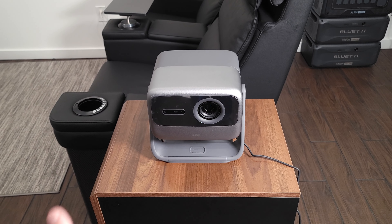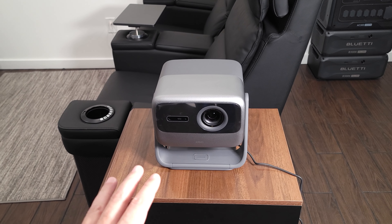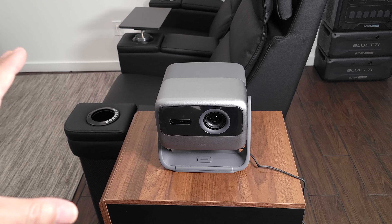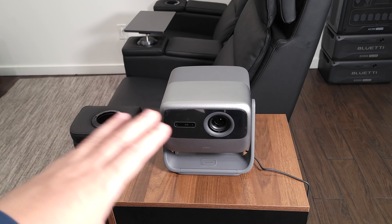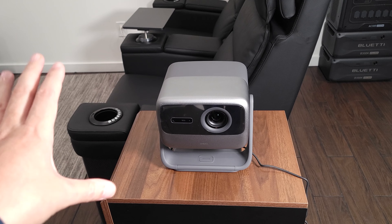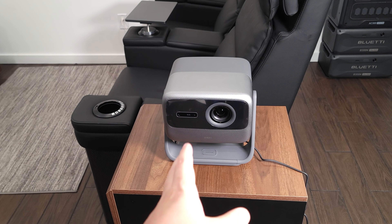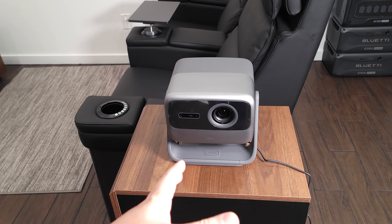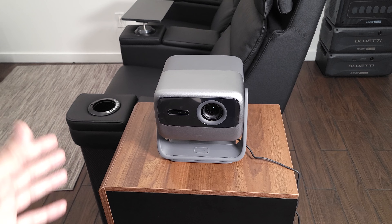Getting this projector set up is very easy. There are two different kinds of projectors out there. Home theater projectors are usually much larger and are designed to be installed on a wall or ceiling as a permanent setup. Then there are lifestyle projectors like this one, which are typically much smaller and lighter and are designed to be used anywhere you want with a very easy setup.